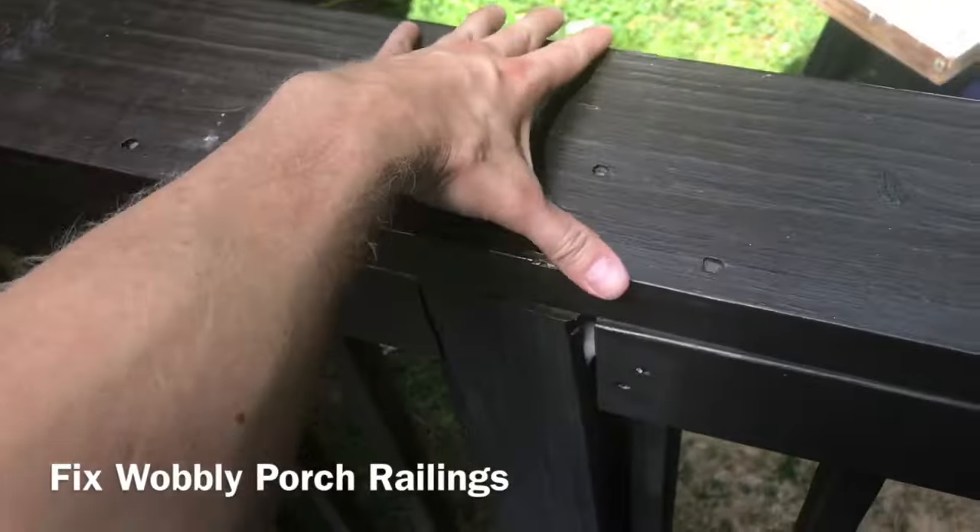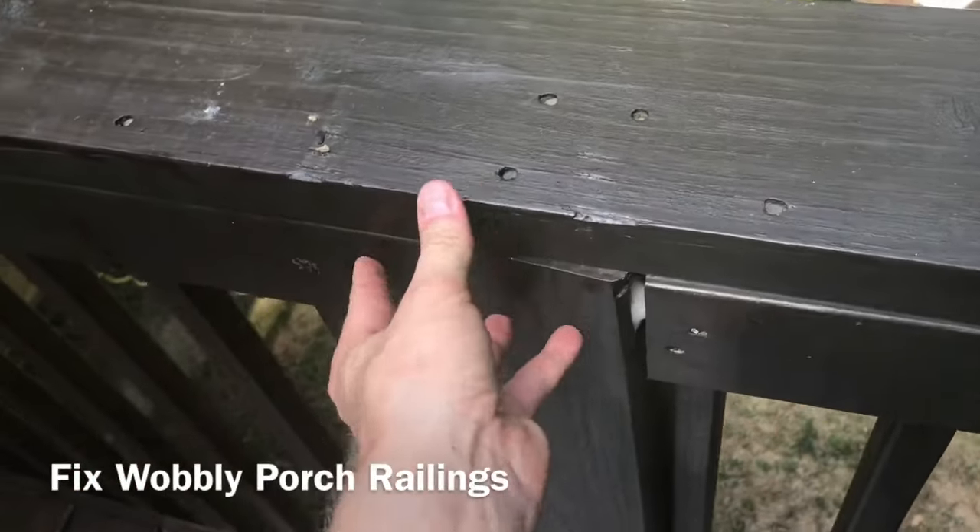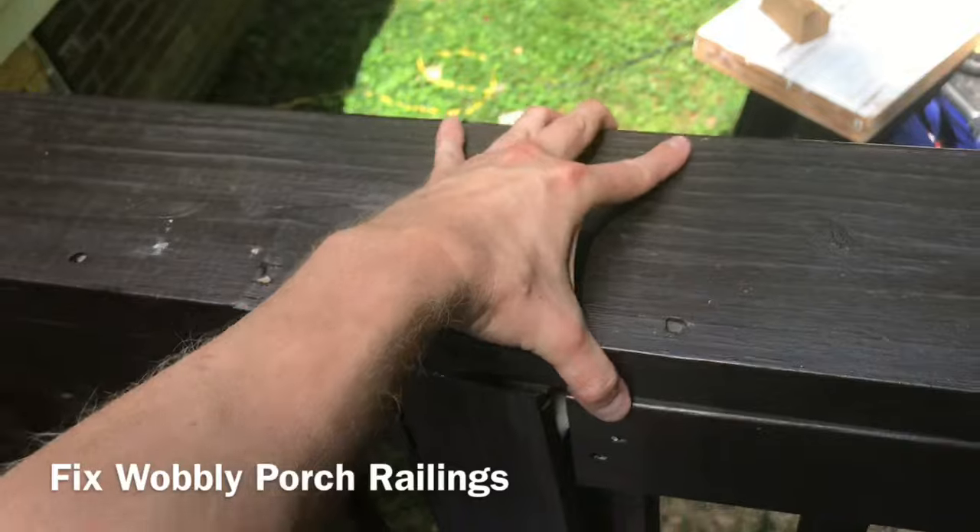Hey everybody, I'm Ethan James with The Honest Carpenter, and in this video I'm going to show you how to fix or firm up wobbly railings like these ones.